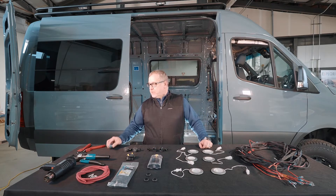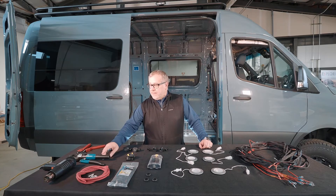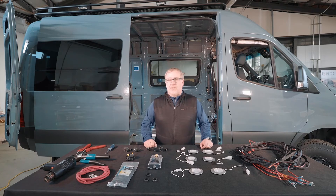Just a Phillips head screwdriver, a crimper for 14 to 16-gauge butt connectors, and then a crimper for some six-gauge connectors as well. We also use a heat gun just to make sure all the heat shrink is well attached after install.